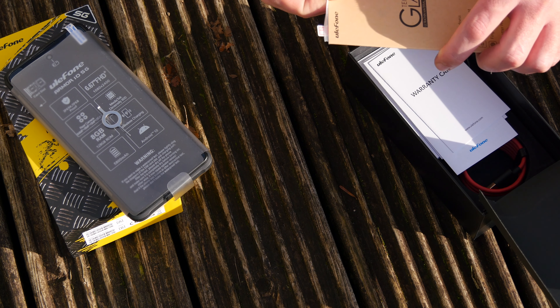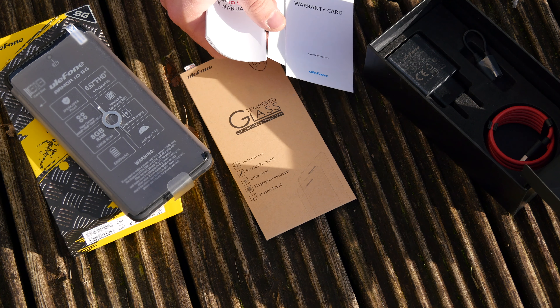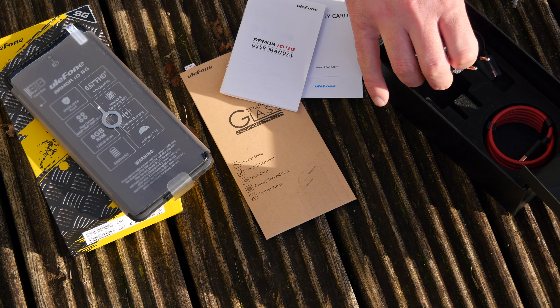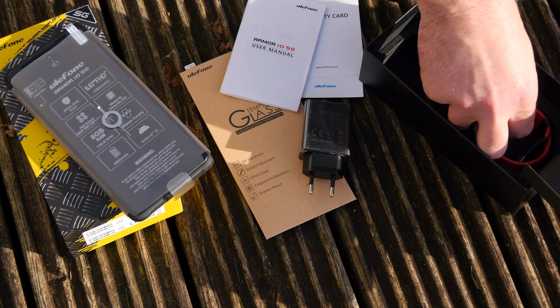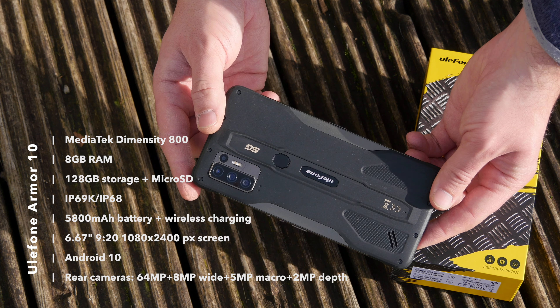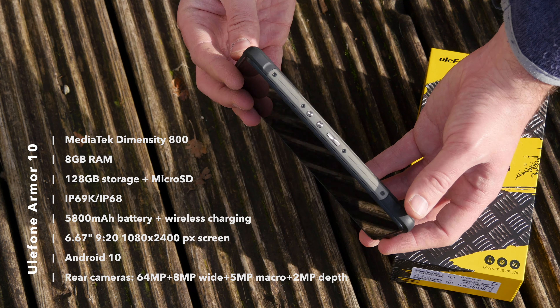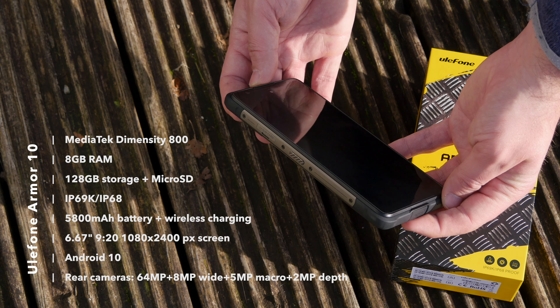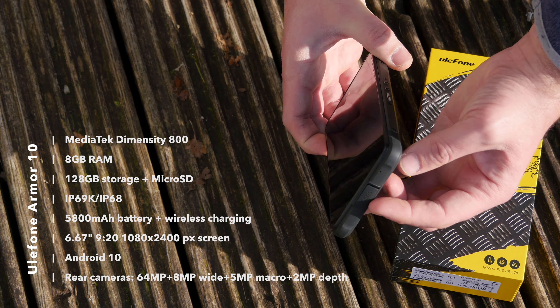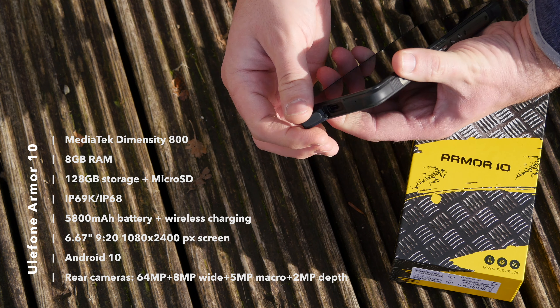It has 128 gigabytes of storage, which isn't amazing, but you can add a microSD to expand that easily enough. Featuring a whopping 6.7-inch display that runs at 2400 by 1080 pixels, a suitable glass screen protector is included in the package. Powering all of this is a MediaTek Dimensity 800 system-on-a-chip, which consists of an MT6873 CPU as well as a Mali G57 GPU. A healthy 8 gigabytes of RAM rounds this all off. The only port you'll find on the device is a USB-C port hidden away with a rubber cover on the base. They do also provide a USB-C to headphone jack adapter in the box should you wish to use it.